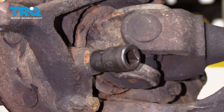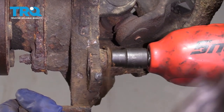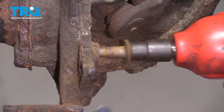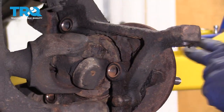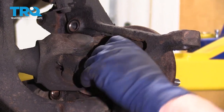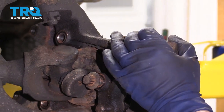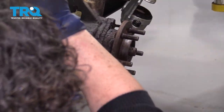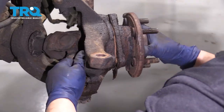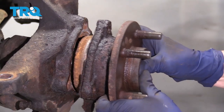You need a 13-millimeter socket with a 12-point to go on these 12-point bolt heads. I removed all three mounting bolts for the wheel bearing. I'm just going to put one back in, threaded a couple threads hand-tight, because when I smack this with a hammer to get this off, I don't want it to fall and hit the toes. Now I can remove that bolt and pull the wheel bearing right off.